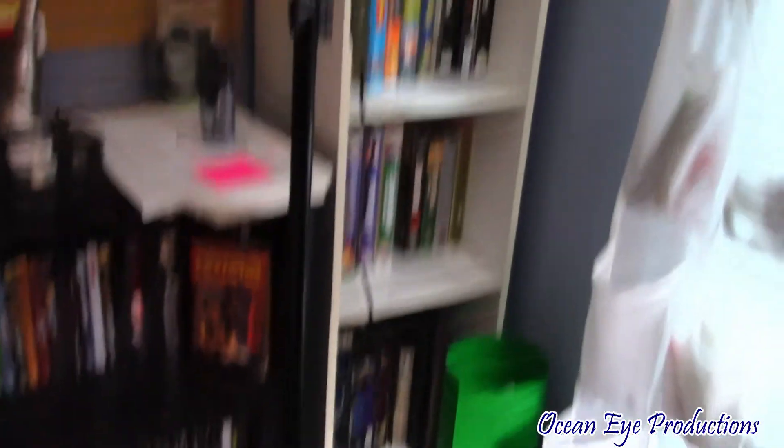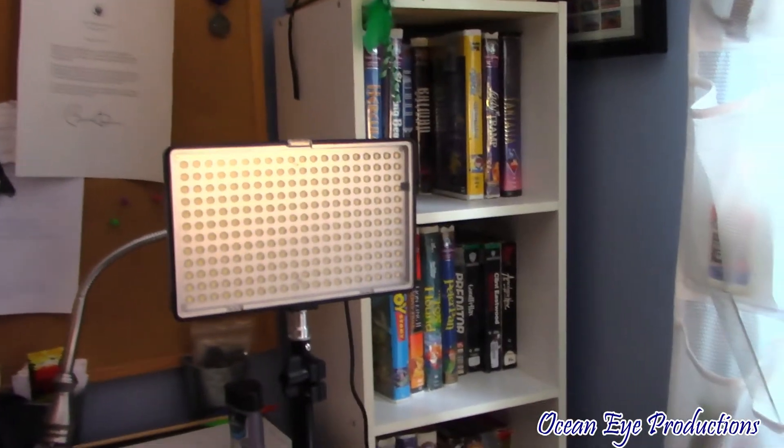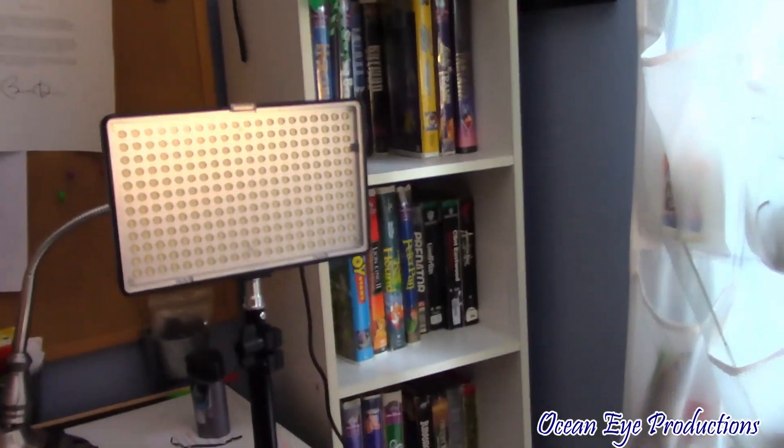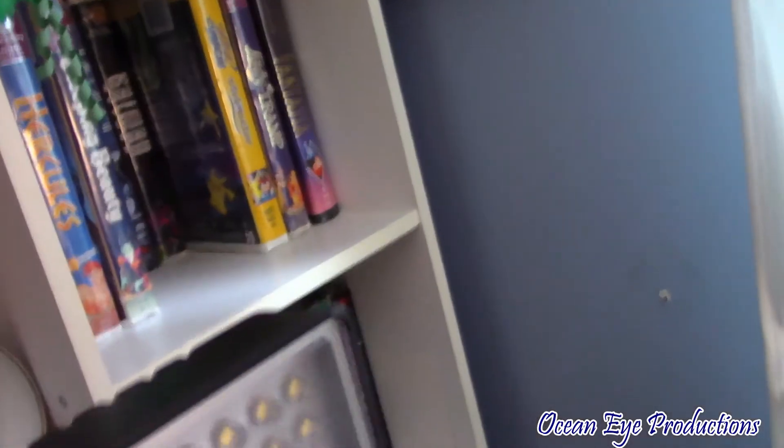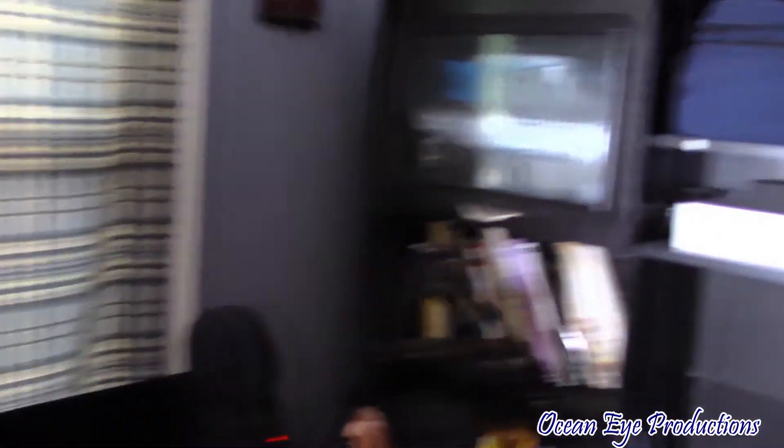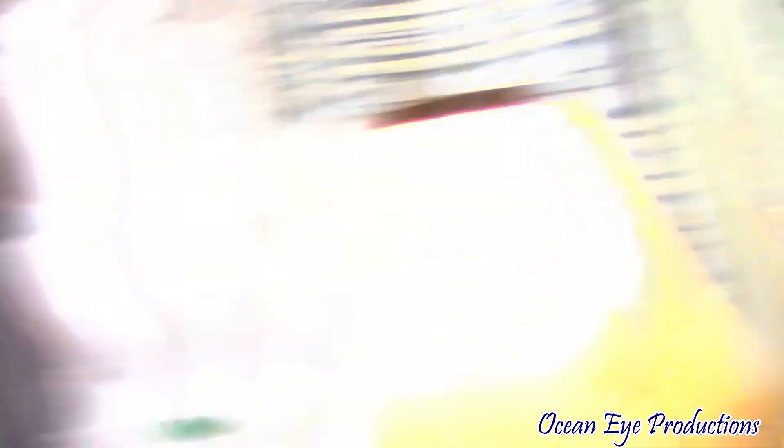All right, so I actually set up one of these lights — let's go ahead and give it a moment of truth to see if it works. There we go. Oh gosh, sorry if that blinded you for a minute. There we go, I just had to hold them on. That's pretty bright. If you can see my setup, my desk is a little bit of a mess, but sorry for the Discord notification — yeah, the lights work.